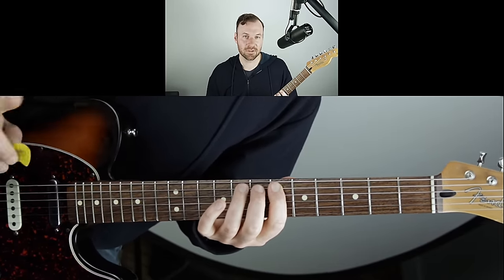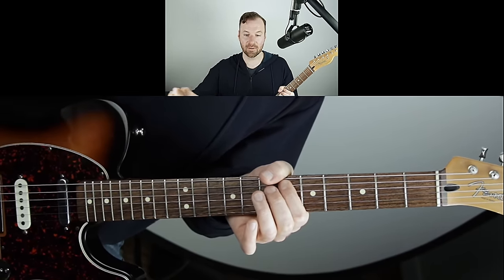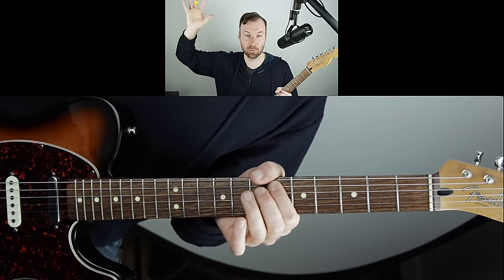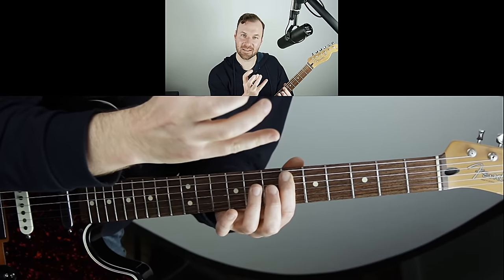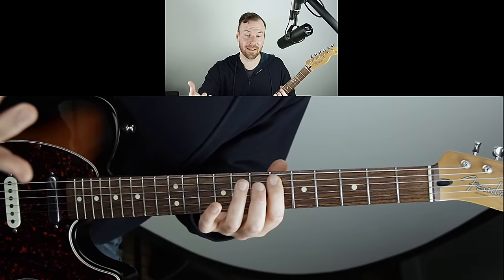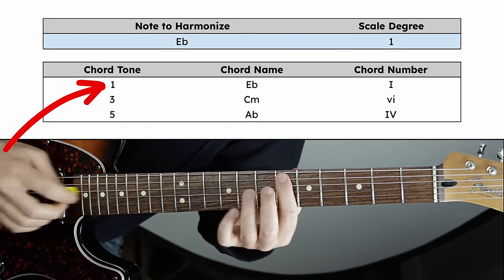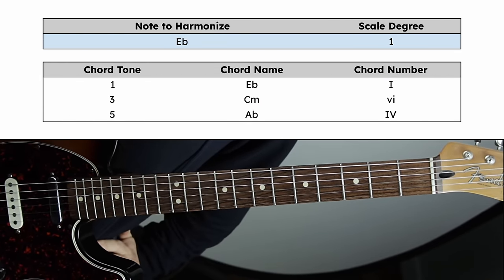Here's an awesome secret about harmonization: any one note can be the root, the third, or the fifth of a chord. Each chord has a root, third, and fifth — these three-note chords are called triads. So for every emphasized note you want to add a chord to, you get to be the artist and make choices. That one note could work with three different chords.